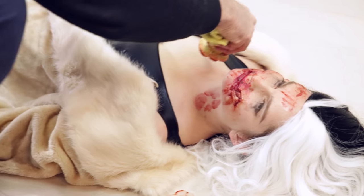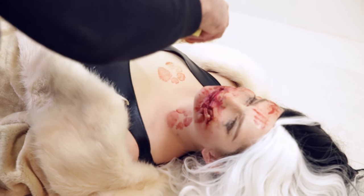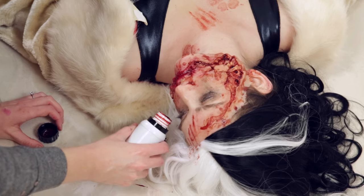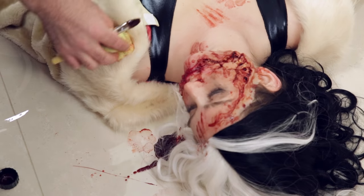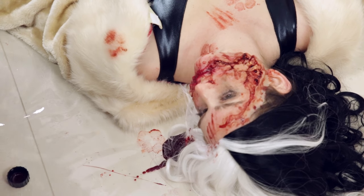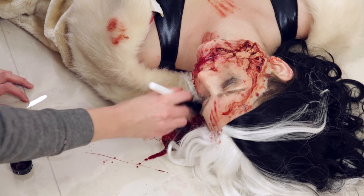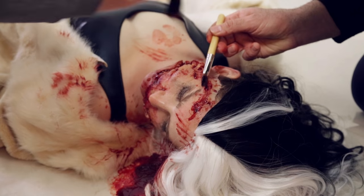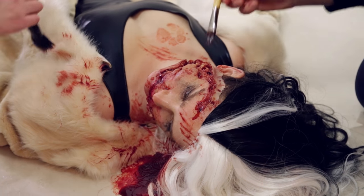We also made a puppy paw print stamp by getting a microfiber towel, putting some sponges inside it, and using elastic bands to tie it up to create those round paw prints. Then Mark dipped this into the blood and put it around Leah's body to simulate the puppies having stepped into the blood and then walking away, so it tells a little bit more of a story. The paw thing was totally Mark's idea and I think it really sells it.